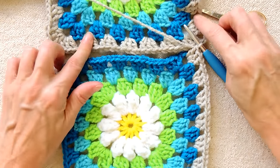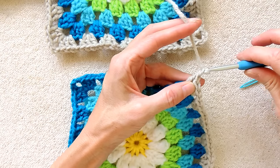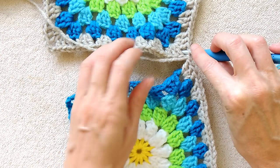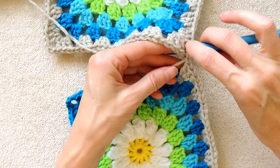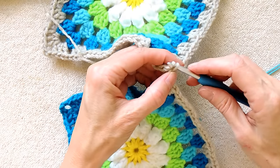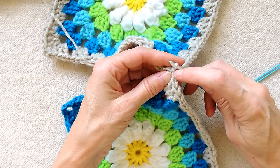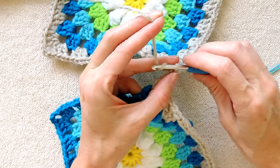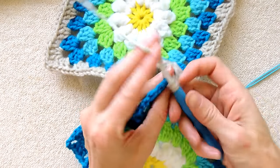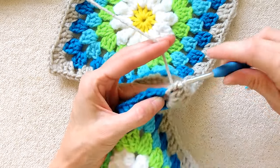Now we're going to be joining to this one here as we work our way back along. So chain one and put your hook down into this corner of the previous granny square, the one you've already done your edging on. Put your hook down inside that space, loop your yarn around your hook and bring it up and slip stitch to join. The first chain counts as one, our slip stitch counts as one, and we will chain one again for our corner. So that's one, two, and three — same as our chain three for our corners. Now we're going to finish our corner here with three double crochets, one, two, and three.